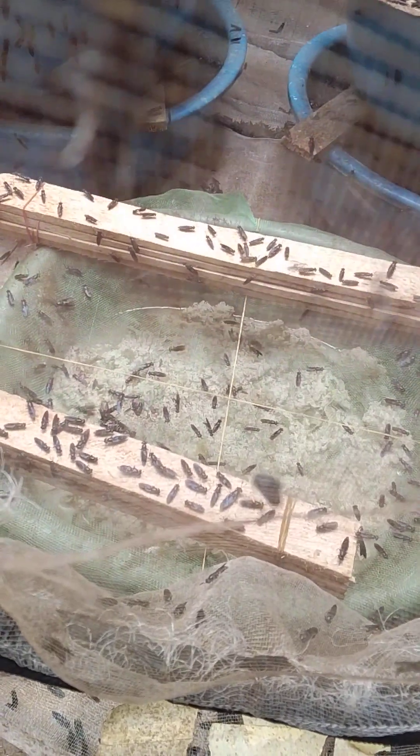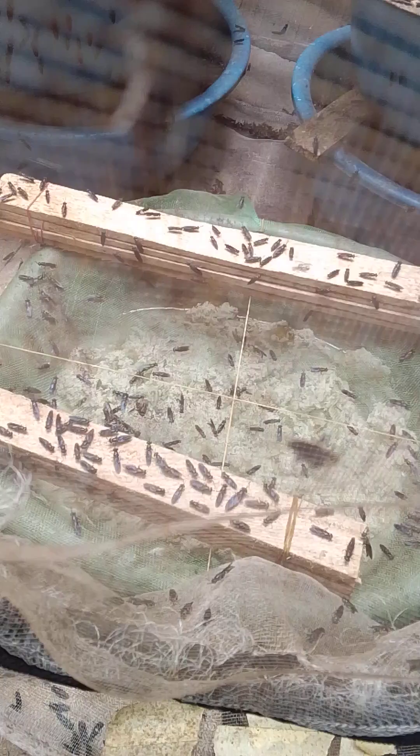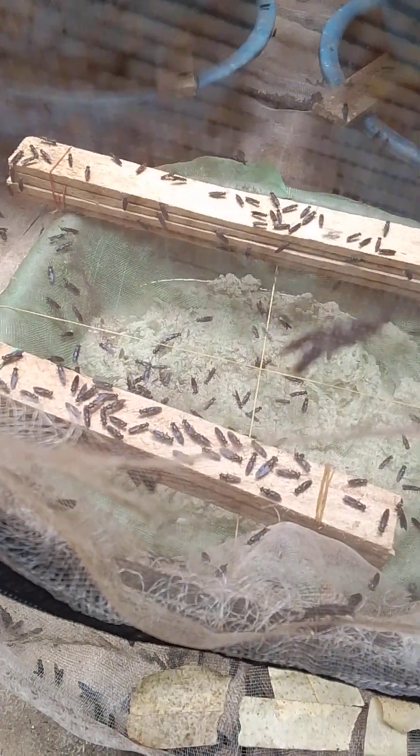The smells of protein attract black soldier flies to lay eggs where we want them to lay. The good attractant is an attractant that has the smells of protein.